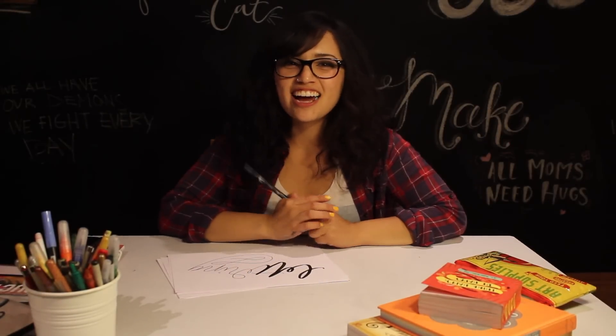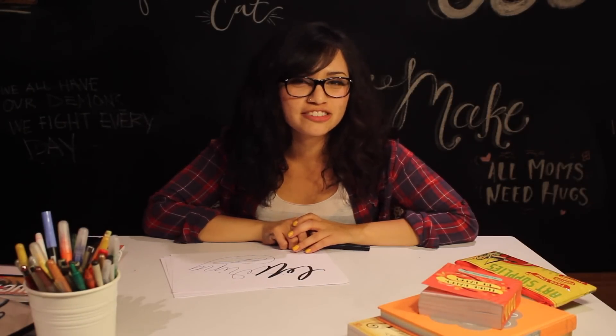Oh, hello! I'm Katherine. Today I'm going to show you a lettering tutorial. We're going to do some brush lettering to create a modern calligraphy art piece.